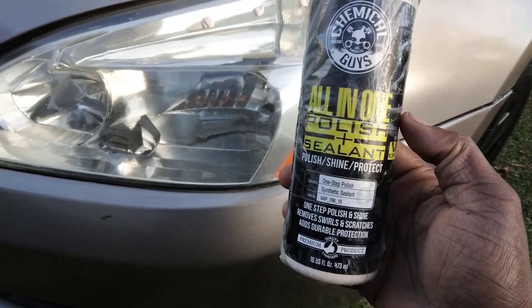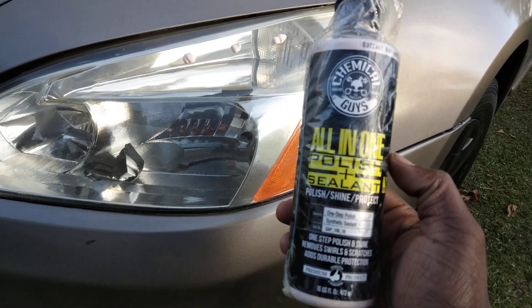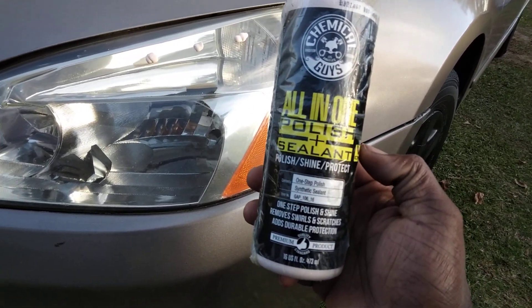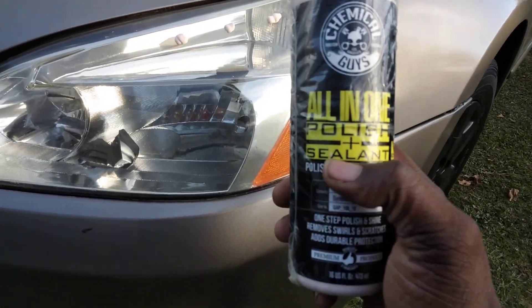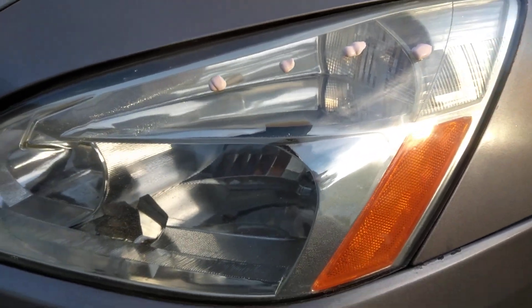Welcome back to the channel. In this quick video, let me share with you guys another good one — the Chemical Guys All-In-One Polish Plus Sealant. This is a good headlight cleaner and restorer for the winter because it polishes away the junk and seals in the headlights.